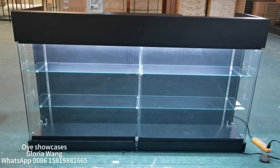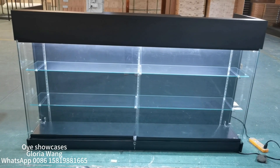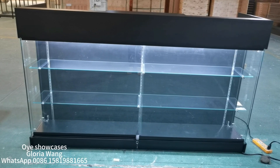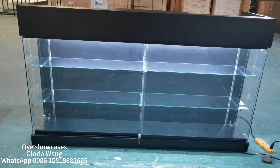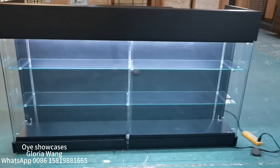Hello everyone! Today I'm gonna show you the cashier register that we send to the United States all the time. The overall dimension is 72 inches wide and it's made of MDF melamine and tempered glass. I'm gonna go near and show you more in details.